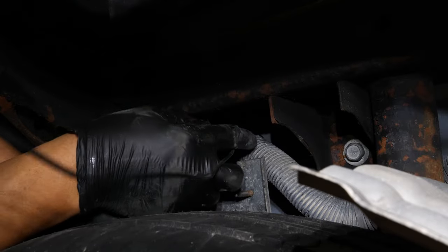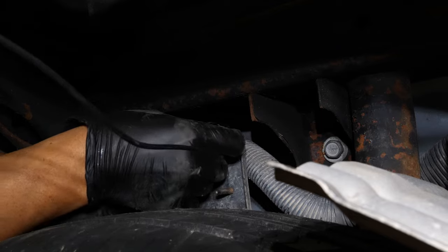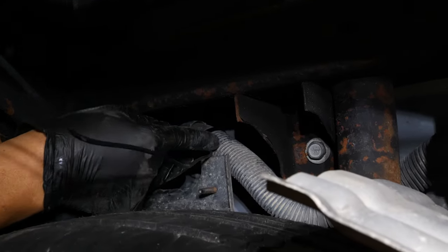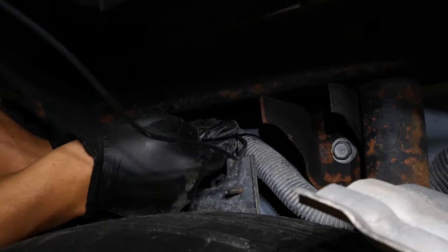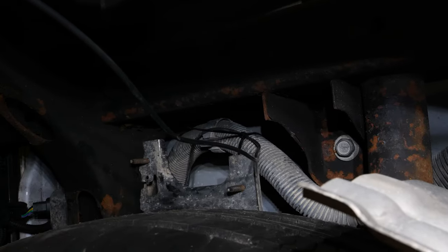These body harnesses underneath the vehicles — all these grooves capture dirt — so it's also probably a good idea to have some safety glasses on just to prevent any dirt, or like what we have here in Florida, sand from falling into your eyes.